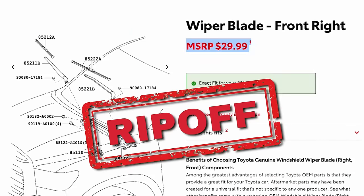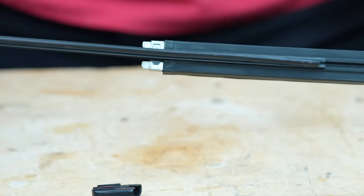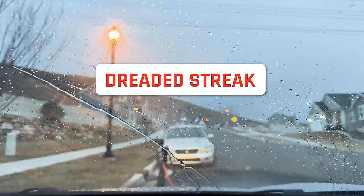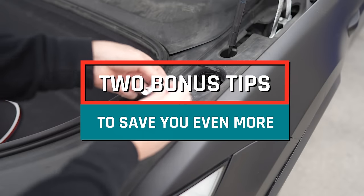Are windshield wipers a scam? In a lot of ways, they really are, but I'm going to show you how you can save loads of cash the next time you start seeing those dreaded streaks on your windshield. Stay tuned to the end where I'll show two bonus tips to save you even more.